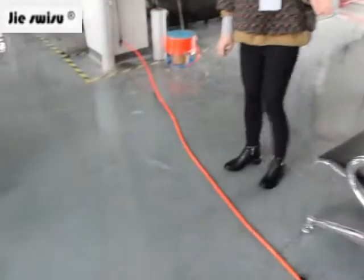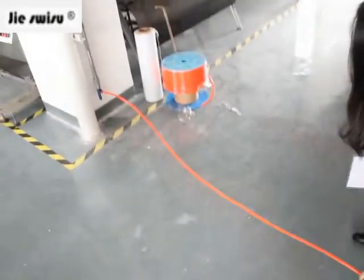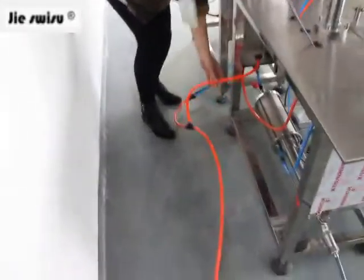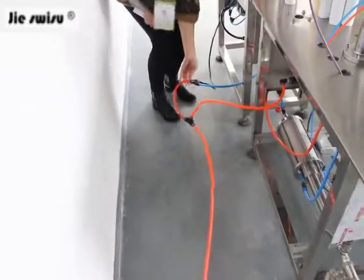This is a momentum machine. It should be driven by the air compressor — this tube is connected to the air compressor. This line goes to the liquid filling machine, and this line goes to the gas filling machine.